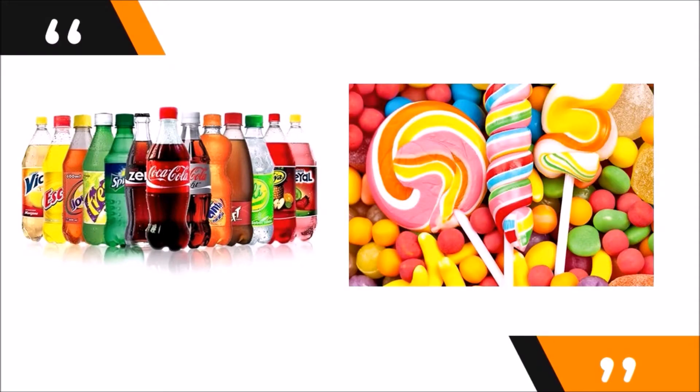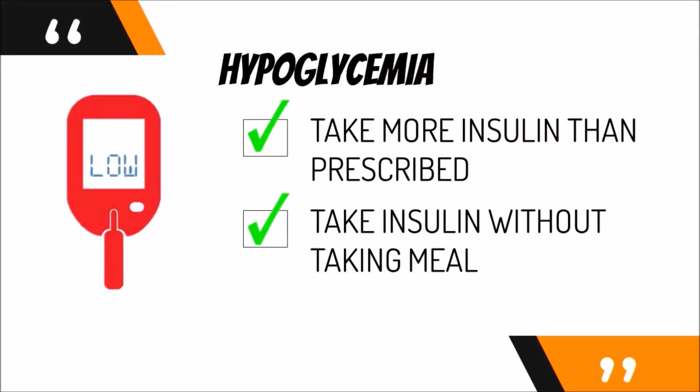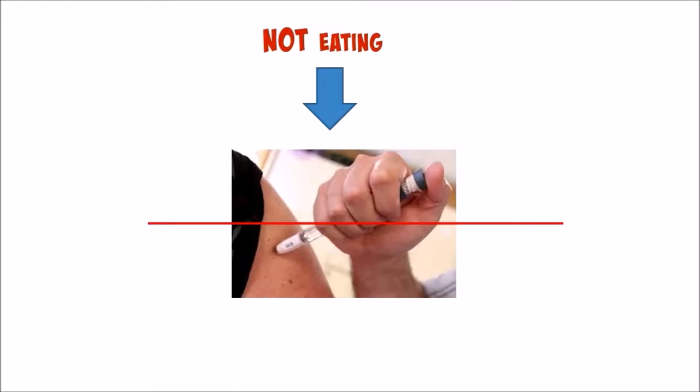To overcome hypoglycemia in the short term, you can take a sugary drink, then seek immediate medical attention to return to your normal sugar level. Usually, hypoglycemia occurs when you overdose on your insulin — taking more than what is prescribed. Sometimes, taking insulin when you do not eat will also cause this effect. Remember, insulin should not be taken when you do not eat.